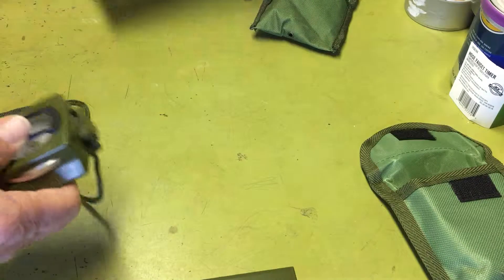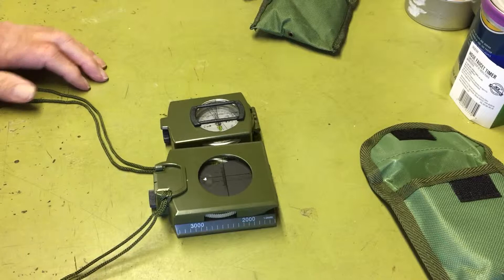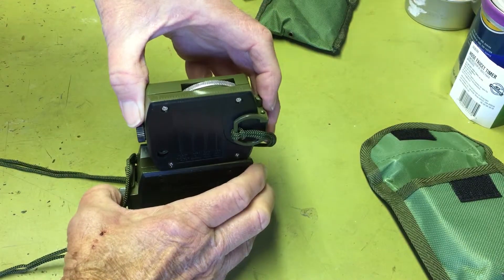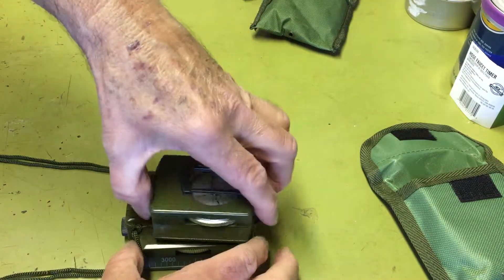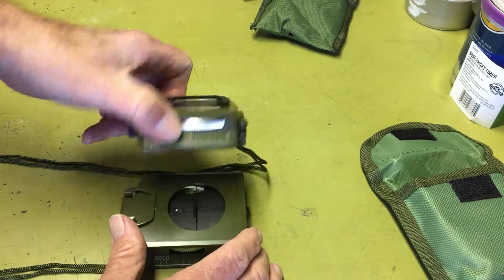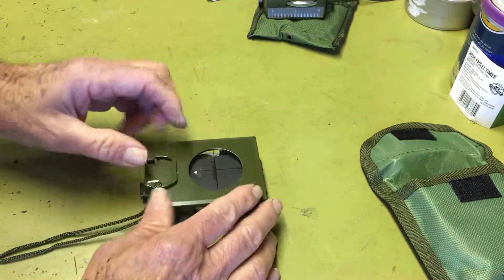Comparing them side by side, it's a little bit smaller, which accounts for some of the weight difference. It's just not as tall — just a little bit smaller overall and doesn't have as much metal in it, which explains part of the increased weight on the new one. But this thing's a beast.